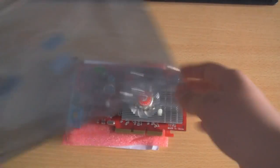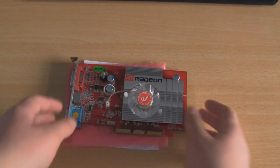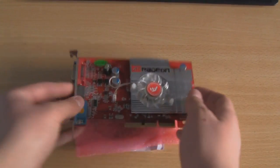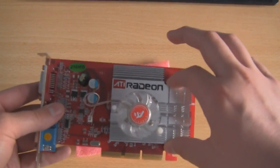Getting it out of the static-proof bag, obviously you want to touch something metal first. I'm actually touching my camera tripod with my arm as I pick it up because it's fully metal and static-proof, or you can just touch the heatsink simply here.